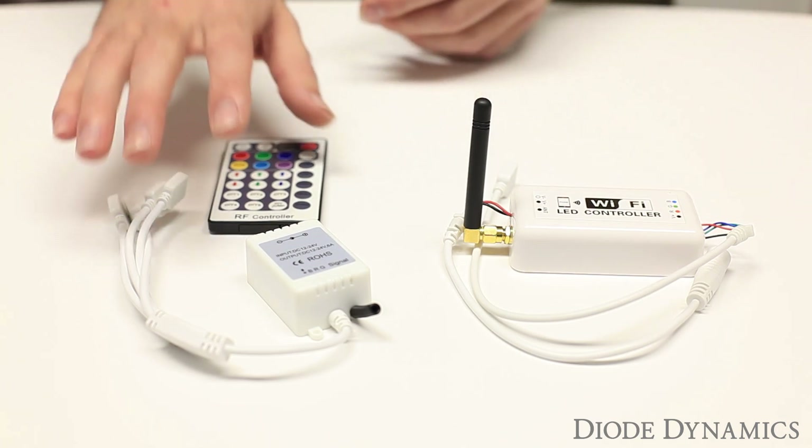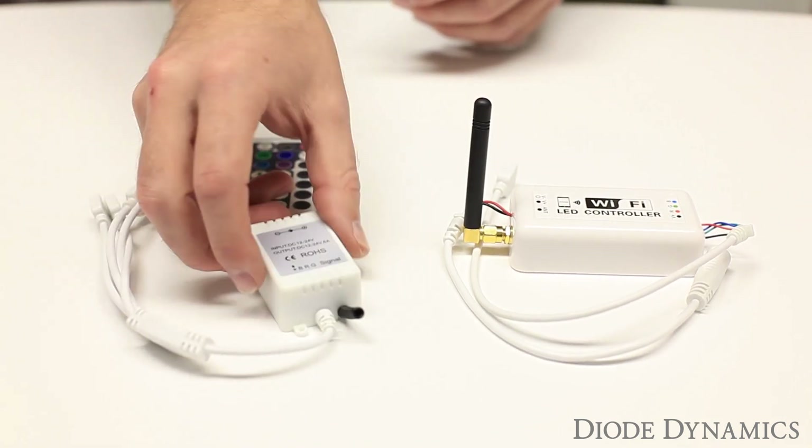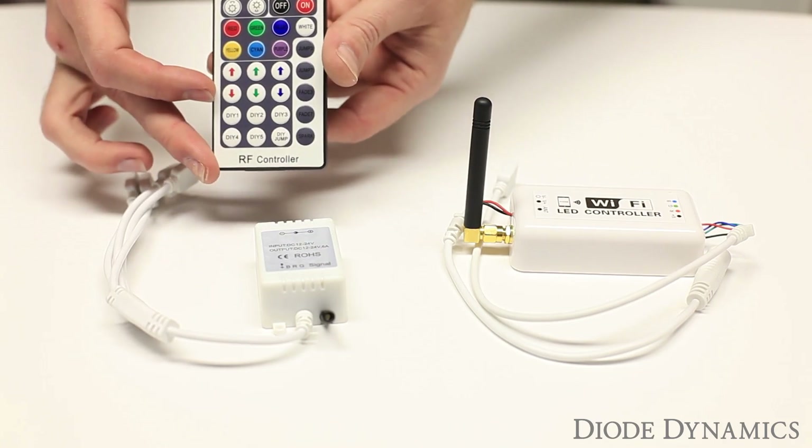These are to control multi-color LED products. The first is an RF controller — very small unit, easy to mount anywhere. We just have a standard DC input and four RGB outputs. This comes with a remote control, which we'll go over in a second.